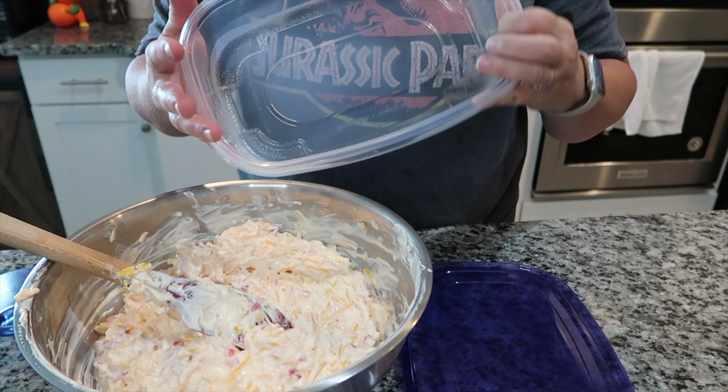Because you do want that liquid from the pimentos to go in here, because that helps infuse more flavor into your pimento cheese. And so this is it — that is all that you have to do. It's so super simple. So I'm gonna get this in a container and that will be that.